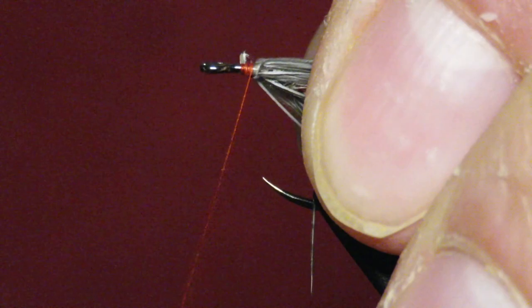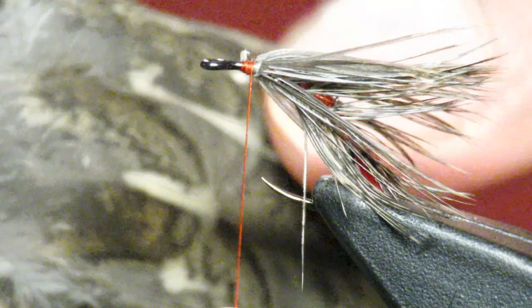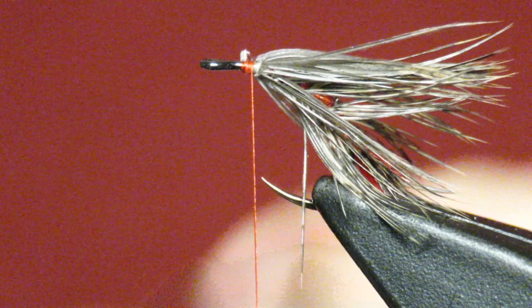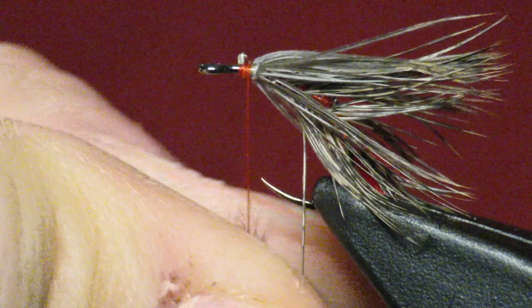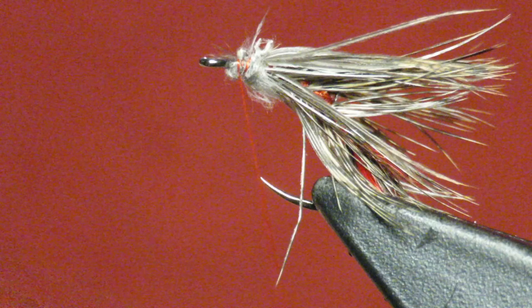Tidy up a bit. We're going to go back to the shoulder, except now we're going to leave from the front edge of the shoulder — these are much shorter fibers. I'm going to take this fuzzy from the bottom, and if you want to tie in any flash or anything like that, now's your time. I'm just going to make a little collar there, and then do another hackle wrap. This is a really dense soft hackle.